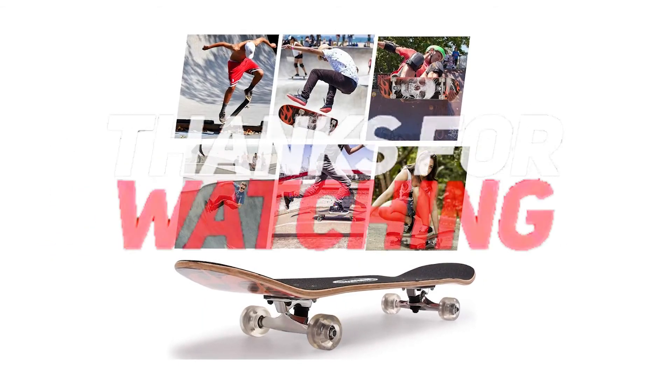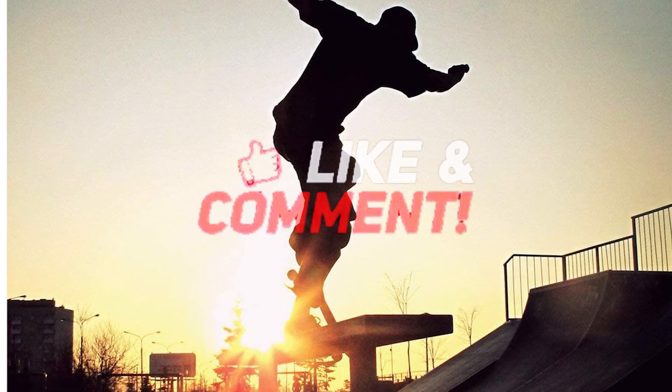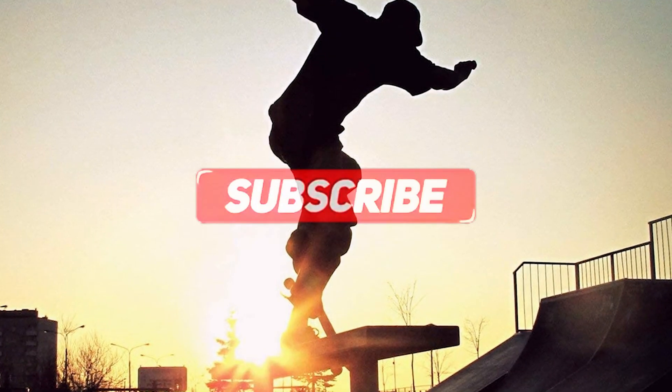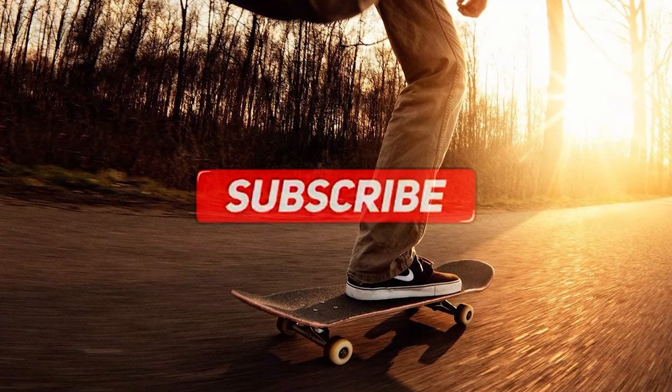Thanks for watching — that's all for this video. If you liked this video and it helped you out in any way, please give it a like and hit the subscribe button. Hope to see you in the next video. Until next time, I'll see you later.